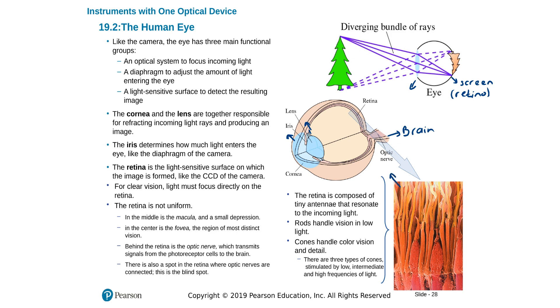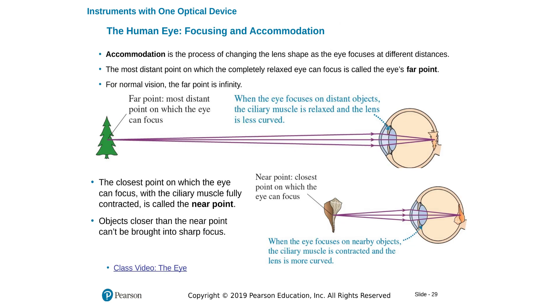The retina has rods that work at lower light intensities and cones that help us read and observe colors. Our eyes are amazing — they can view images close and far by changing the focal length of the lens using the ciliary muscles on the edges of the eye lens. When we look at a far-away object, those muscles relax and the lens becomes thinner, so the focal length increases.